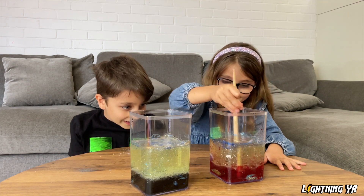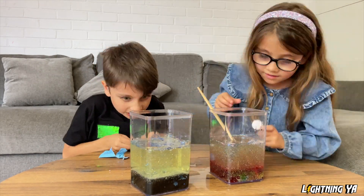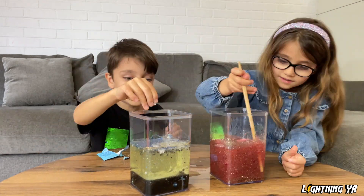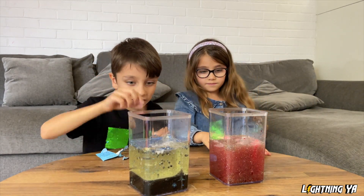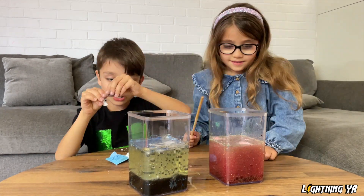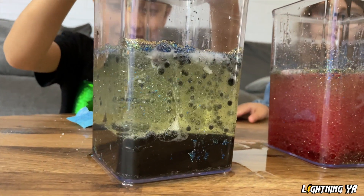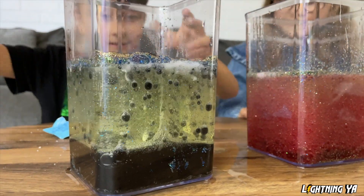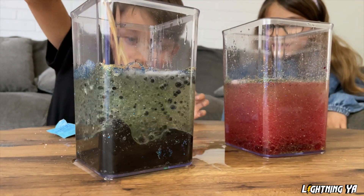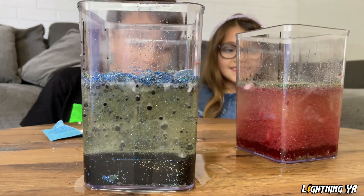I'll have to mix! It's coming with pink! Look at mine! Wow, I'm just going to add some more Alka-Seltzer. Oh, it's going to be so cool when I'm finished. Now I need this. Mix, mix, mix, mix. It's turning all black. What's happening to mine? Big bubbles! Look at mine!